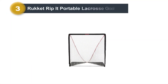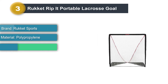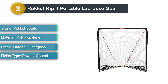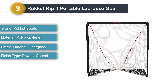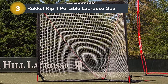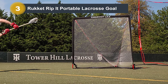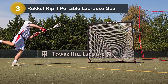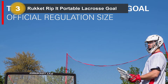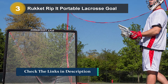Number 3: Rocket Rippet Portable Lacrosse Goal. One of the top features to look for in a lacrosse goal is the ability to quickly fold it down for ease of transport. If this is the feature you value the most, you'll want to check out the Rocket Portable Lacrosse Backyard Collapsible Goal. Its standout feature is that it is designed to be folded down in only three motions, making it one of the simplest takedowns of any lacrosse net on the market. When folded down, it is completely flat for easy storage.